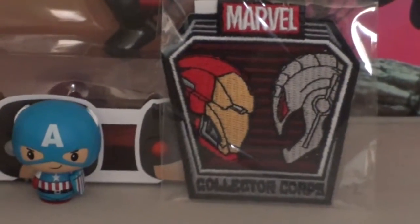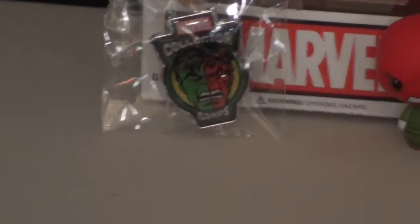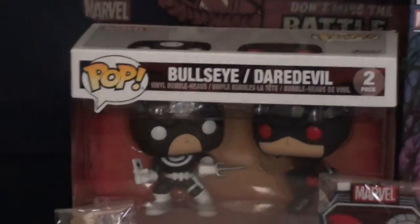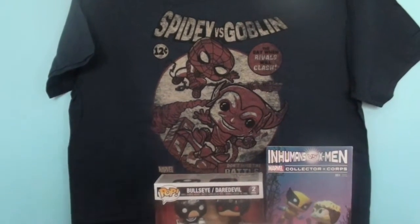Over to the patch, which is Iron Man and Ultron. Then to the pin, which is Red Hulk and Green Hulk. And then when we pull the camera out, we see the Spider-Man vs. Green Goblin t-shirt — yay! — with the pop figure versions of them.